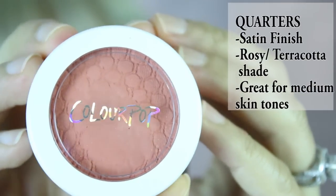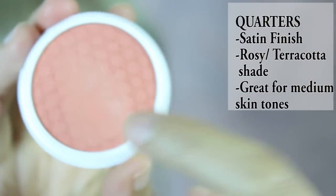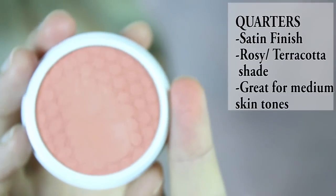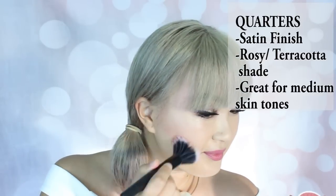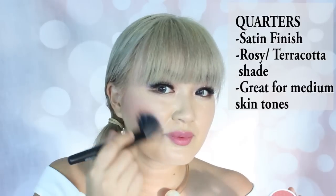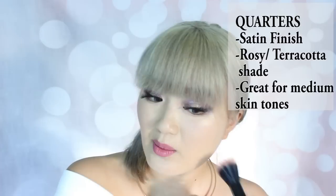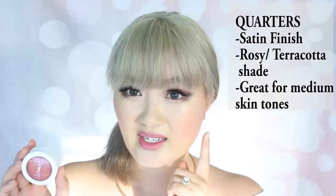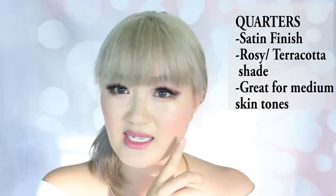This orange color is amazing and beautiful. The next one is called Quarters — it's a rosy color with a little bit of terracotta and a slight mauve undertone. With this one I want to use it more as an all-in-one contour and blush. I think this works really well for medium skin tones as an everyday blush. You can actually see this has a satin sheen to it, so you don't need a highlighter when you wear this — there's no glitter or sparkle, just a really glossy look.